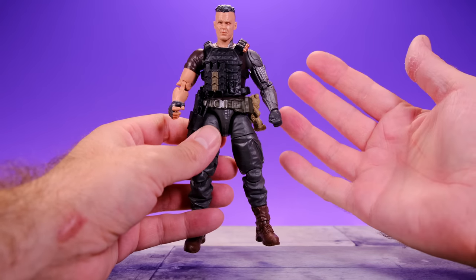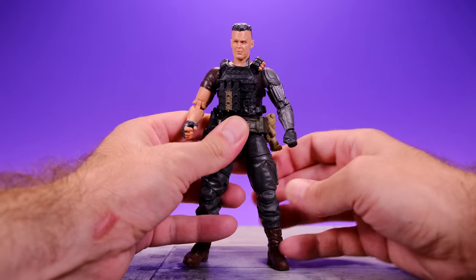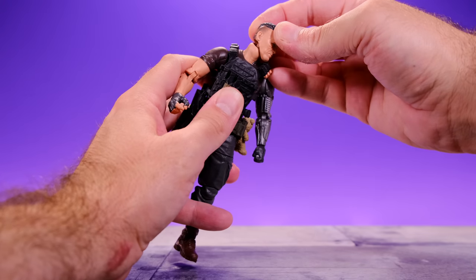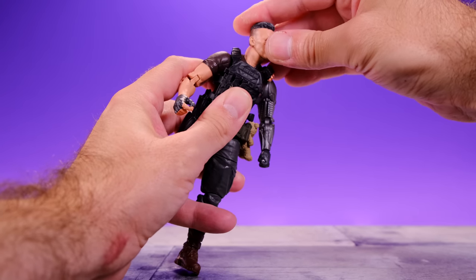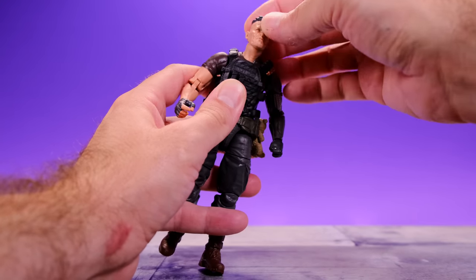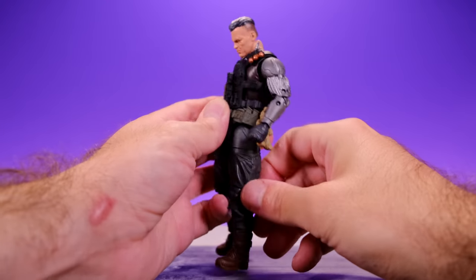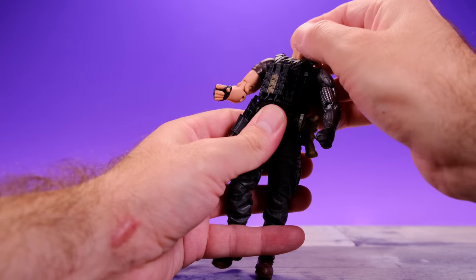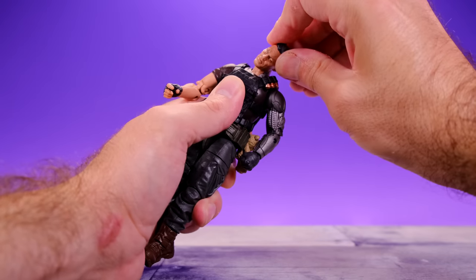Now for the articulation — this figure has a decent amount, probably enough for Cable, but I wish there was a little more. His head moves side to side using the same neck style from the Marvel Legends Winter Soldier and Crossbones figures, and I just don't like it — it doesn't get very good range. It looks a little better from some angles since there's no obvious hinge break, but the movement is lacking. It does tilt, which is cool, and looks down and up to limited degrees.